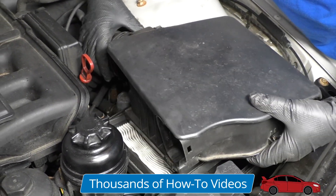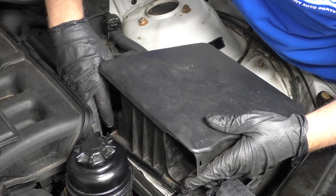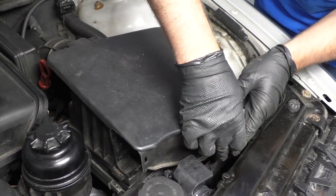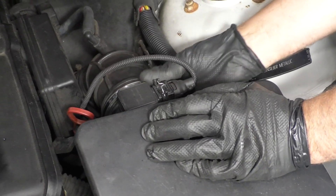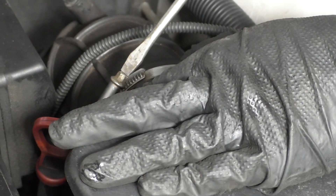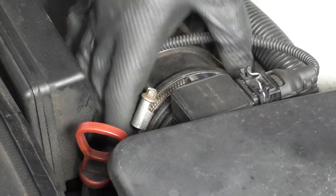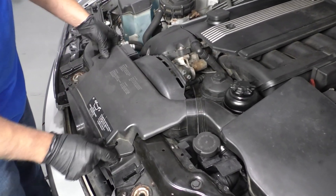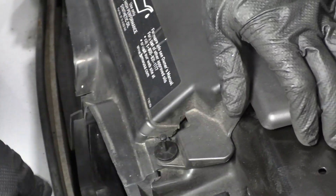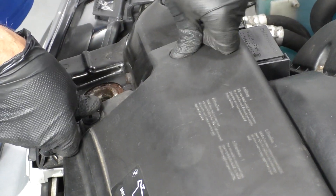Take the air filter and install it. Take the top part of the air box and slide it onto the snorkel first, just like that. Then lock down all these clips. Connect the mass airflow sensor. Slide this clamp right here and take a straight blade screwdriver to tighten it down — just snug, not too tight. Give it a shake to make sure it's good. Take this piece and slide it into the air box. Take those push pins and lock them down.